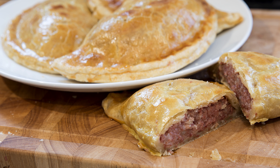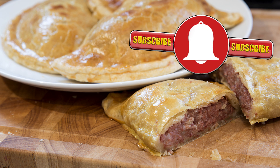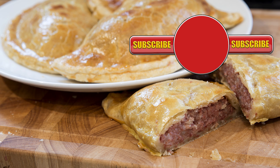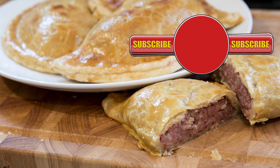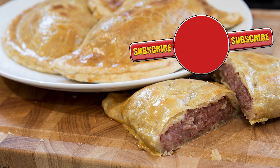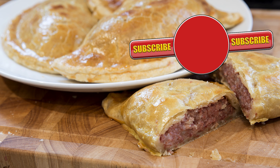Well, thank you again for watching. Please like, share, comment, and subscribe by hitting the circle above. If you do subscribe, activate the bell icon next to the subscribe button on my channel page, and by doing that you'll be automatically notified every time I upload a new video. In the meantime, here are a few of my other videos and playlists that you may want to watch. So, until the next time, be safe in the kitchen and bye for now.